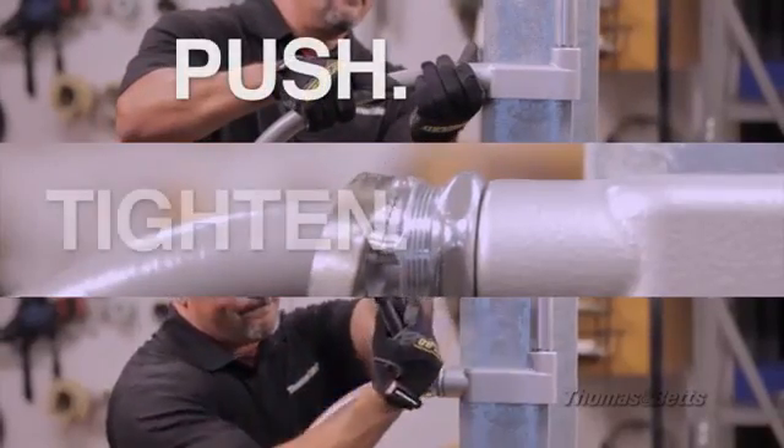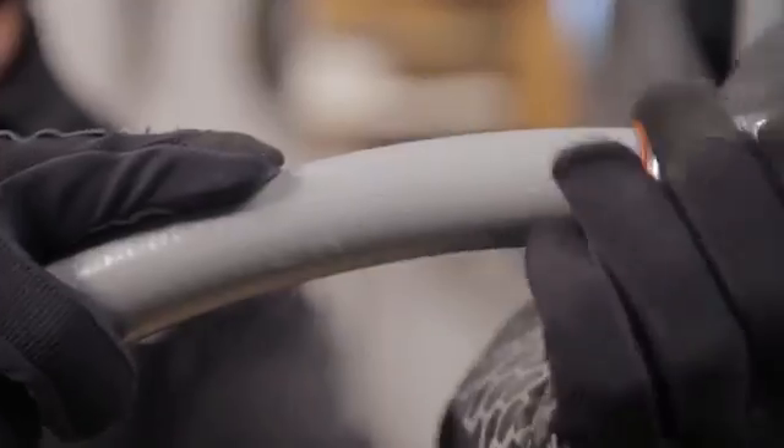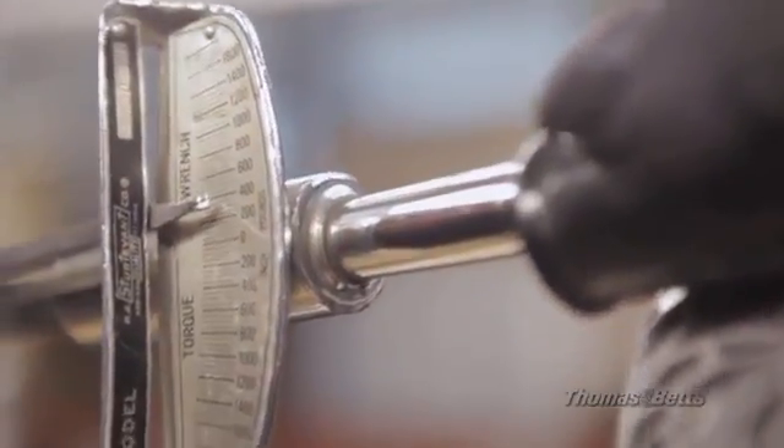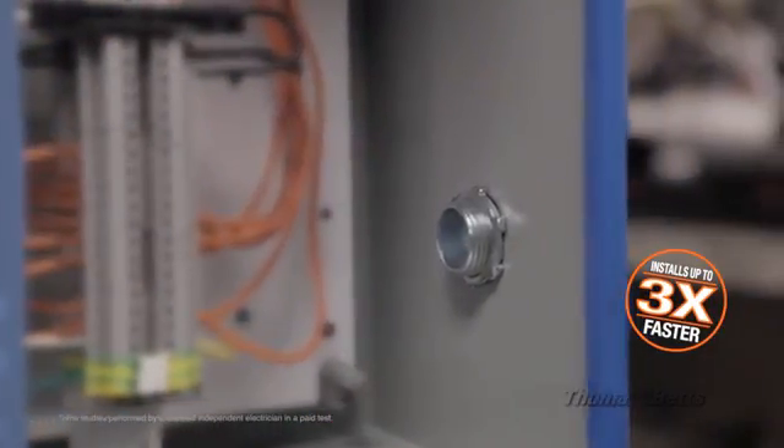Push, tighten, done. That's it. Just push in, tighten the gland nut to the recommended torque value found in your instruction sheet, and you're done. In fact, our Quick Connect fitting installs up to three times faster.